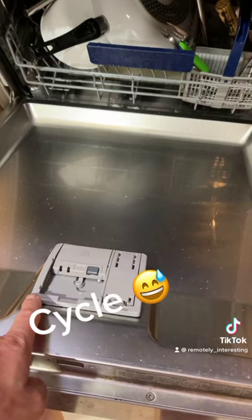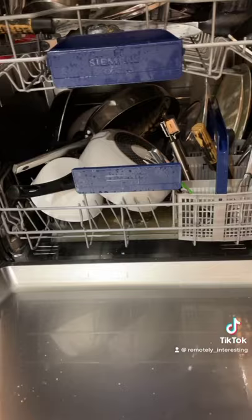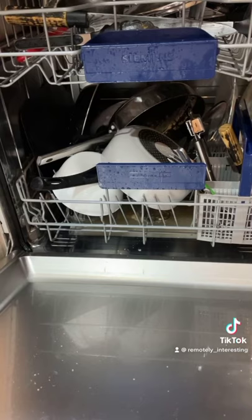Believe it or not, there are some dishwashers that actually have not one, but two spots to put detergent. This one has one plus a rinse aid. Adding detergent to your rinse cleans and emulsifies all the oils and greases so they can be rinsed out, ready for a proper clean wash in the main cycle.